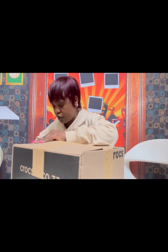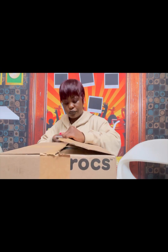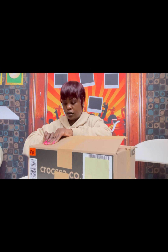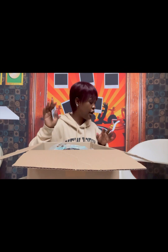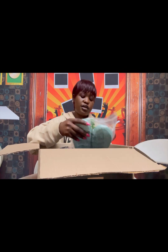Okay, let me open this up. I love the box — I love the packaging, it's very very secure.